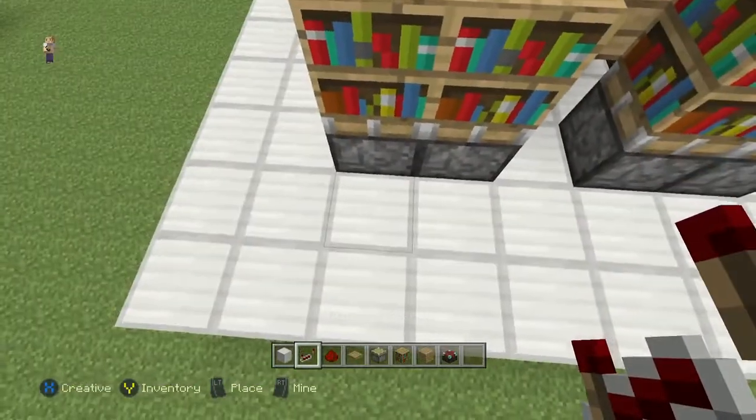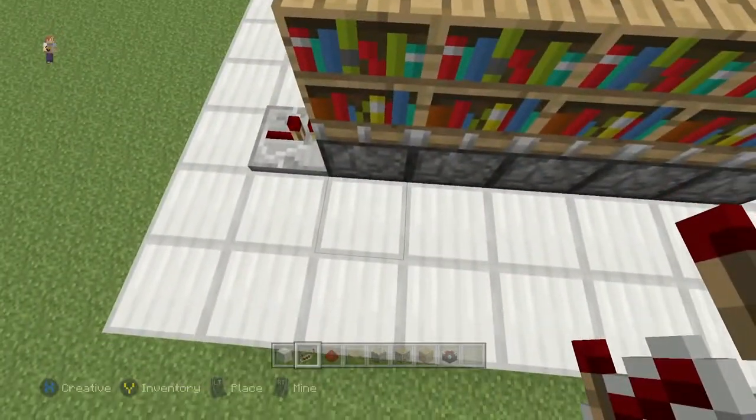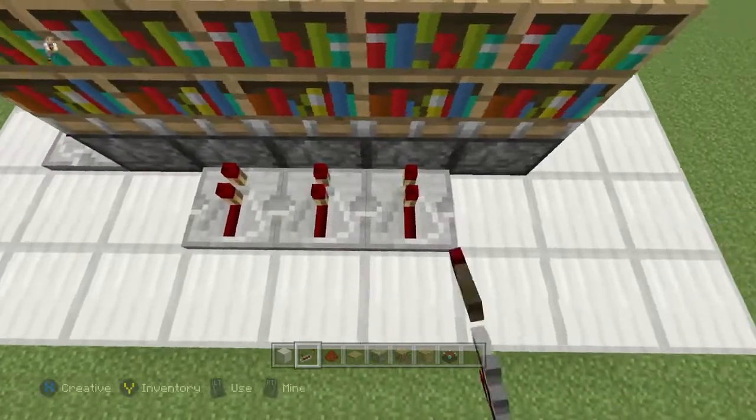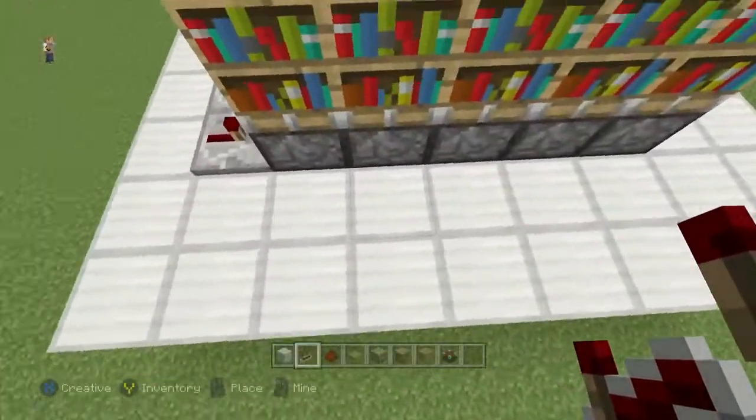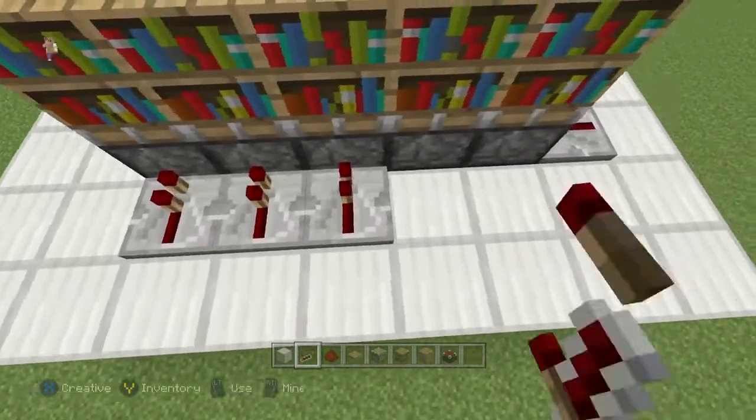Then I'm going to place repeaters. I'm going to skip the first one — you'll see why later. I'm going to place a repeater here, here — I'm going to skip this one because we've already got a repeater going into that piston. One, two, three, four, and these back three: one, two, three — and then the same thing over here: one, two, three, four.